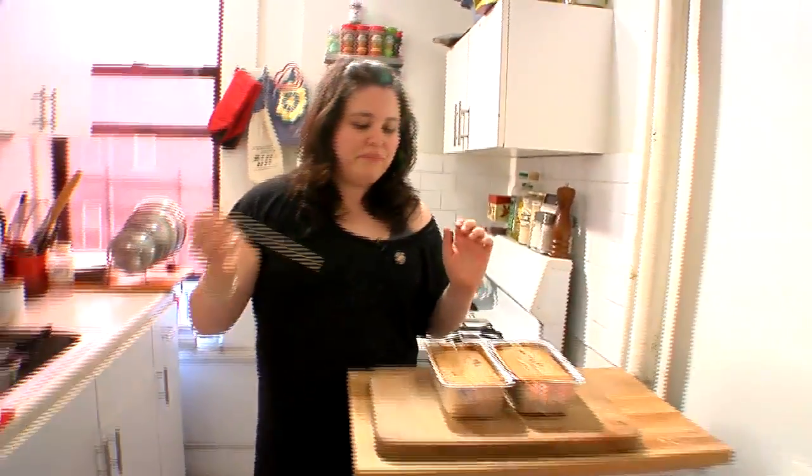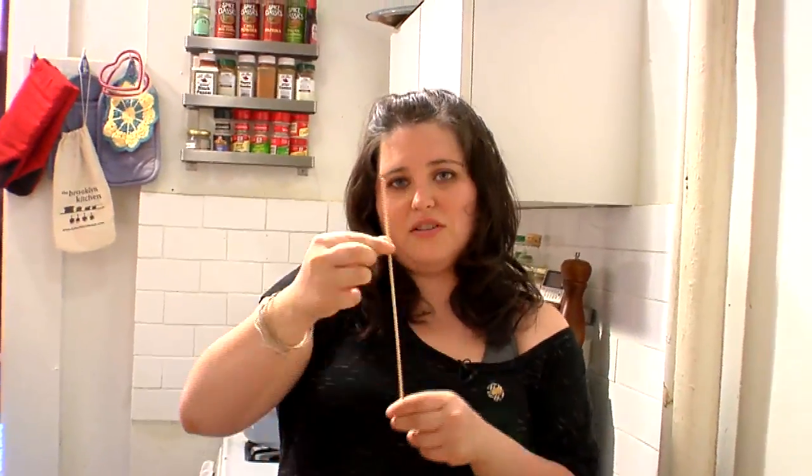This is how you test to see if a baked good is done. Typically you do this before you take it out of the oven, but I'll show you. So you take a little wooden stick, such as this, or if you have a toothpick — these are like skewers to do shish kabobs, and I have them laying around.